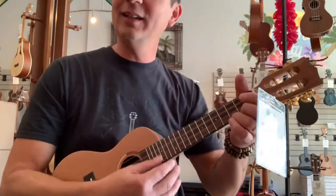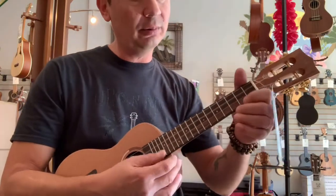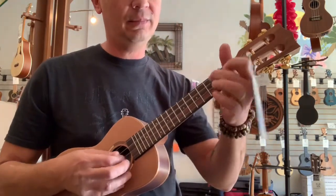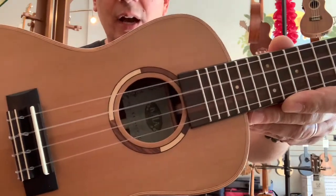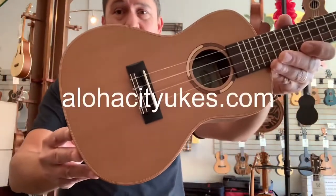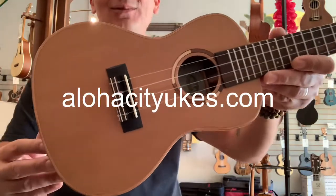This guy is the real deal — all solid. You get a nice natural tone, very warm. They put fluorocarbon strings on there now, which is nice on the fingers. For under $300, it's hard to argue with the all solid wood concert ukulele from Kala. Check it out at alohacityukes.com.